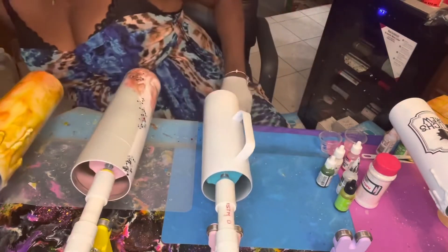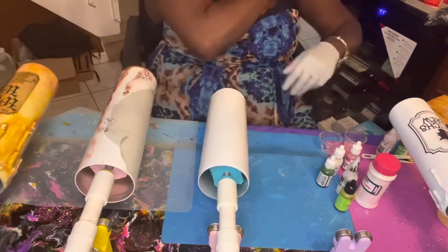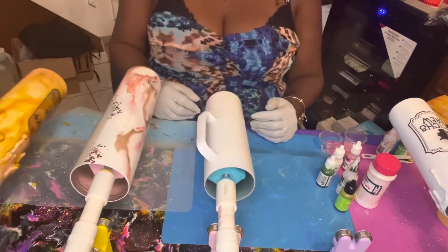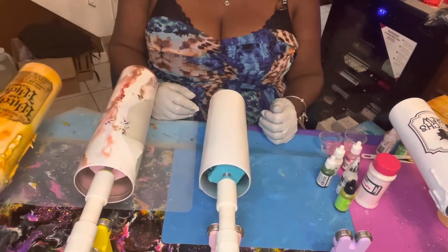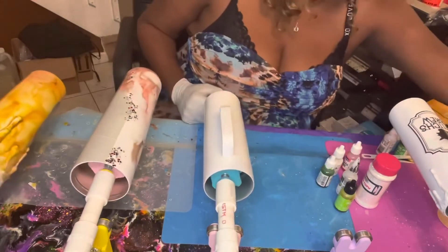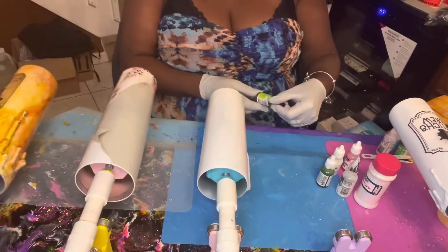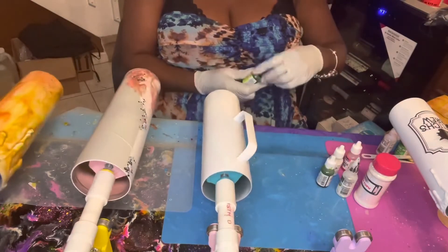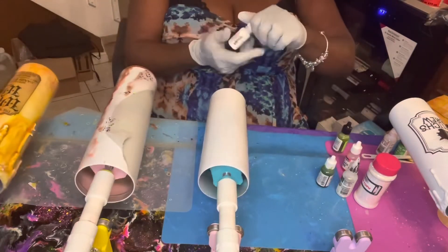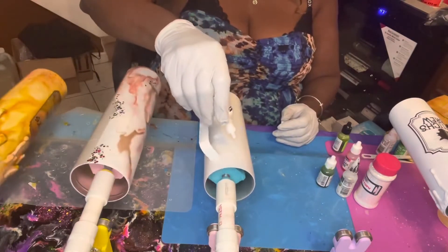Wait a few seconds, let it start to turn, then I'm going to drop my colors in. The first color I want to use is white — I'm going to start with the Pinata white first, just dropping a few drops up and down the cup.